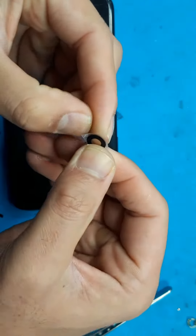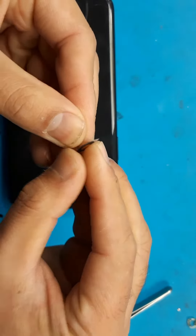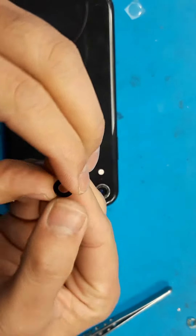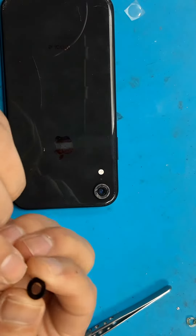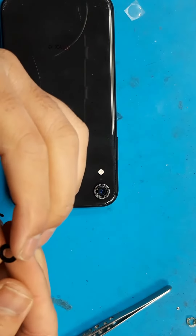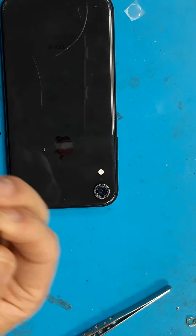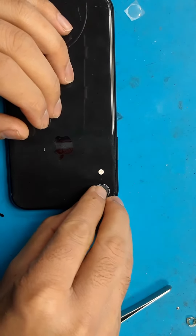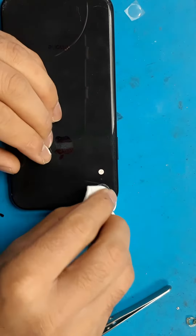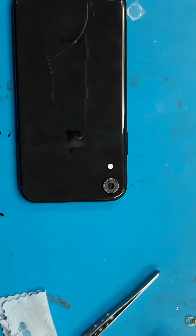Then take a fresh lens, which you can get easily on eBay online for a pound or so. Try not to hold it straight away from the lens, otherwise it's going to leave a fingerprint on the glass. Just place it carefully, then let it dry for 10 minutes.